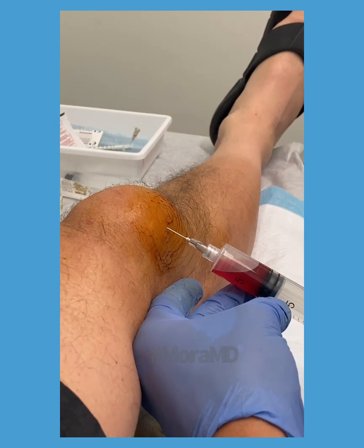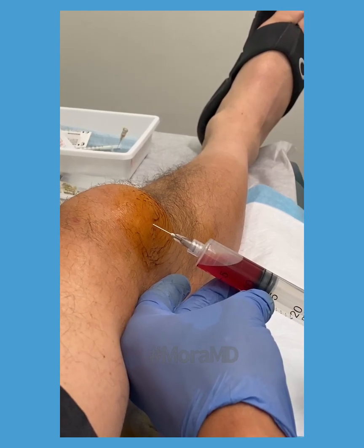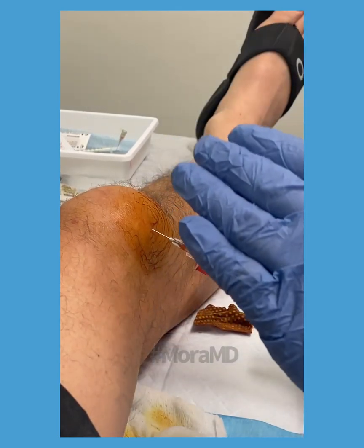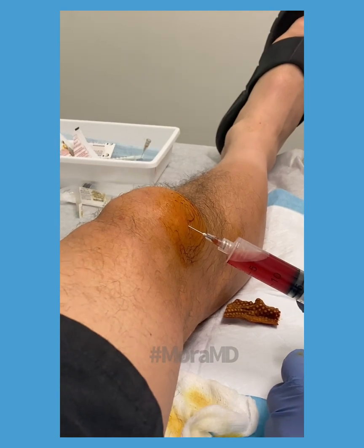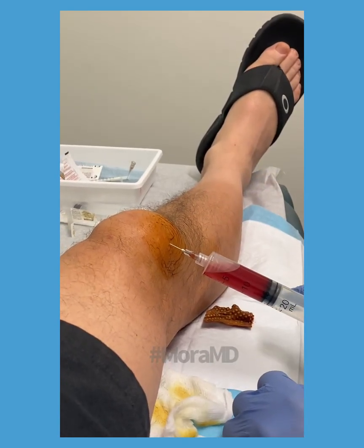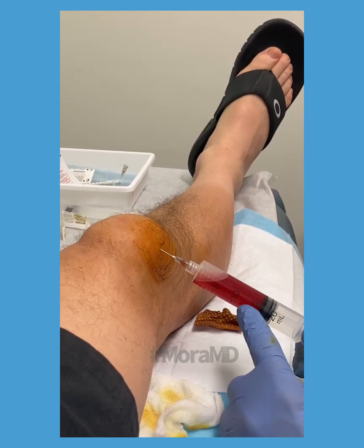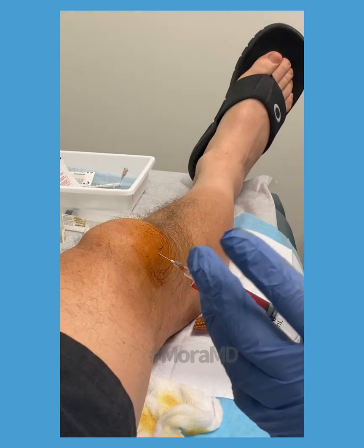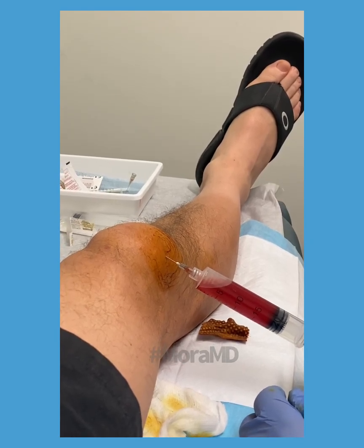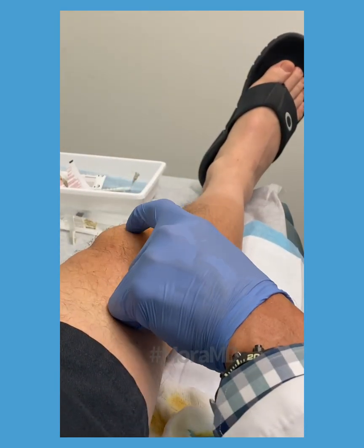The treatment in this case is to remove the fluid — for comfort purposes, but also to allow the skin to come back down to its normal form. If left like this for a long time, the skin expands and gets used to being big, like a tissue expander. So we remove the fluid, apply a compression wrap, and limit activities. I would not recommend bike cycling or running because the friction will recreate this swelling again. The patella is back now.